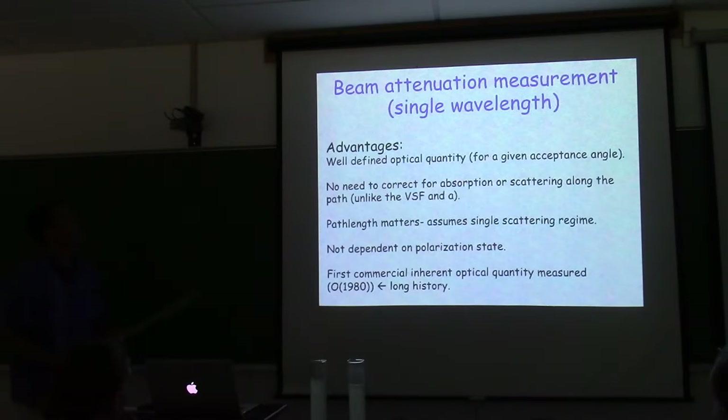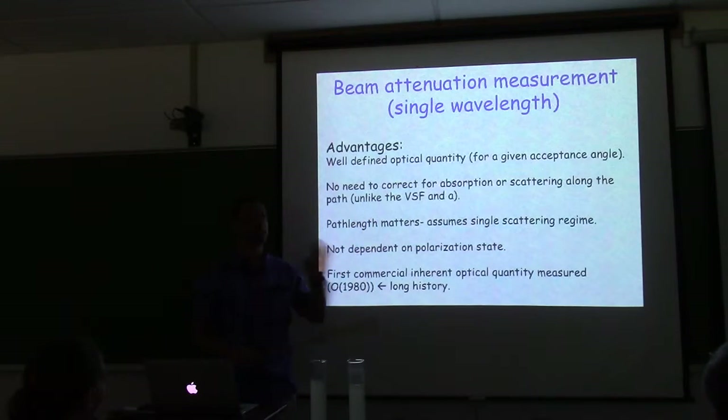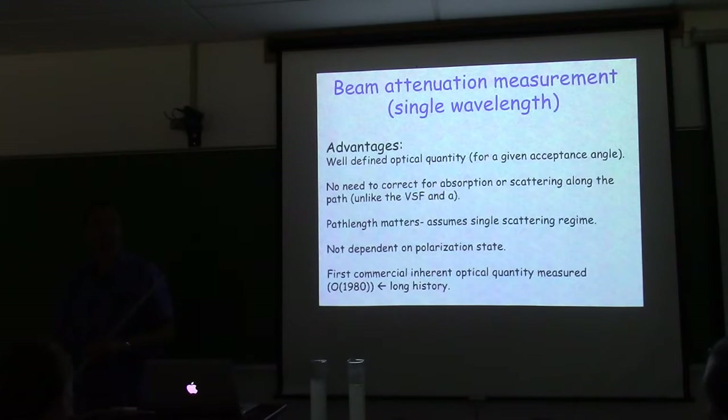Advantages of beam attenuation measurement: at a single wavelength, it's a well-defined optical quantity for a given acceptance angle. It's the one measurement we don't have to correct for — no correction for attenuation along the path, no correction for scattering. Most other instruments require additional corrections; this one doesn't.